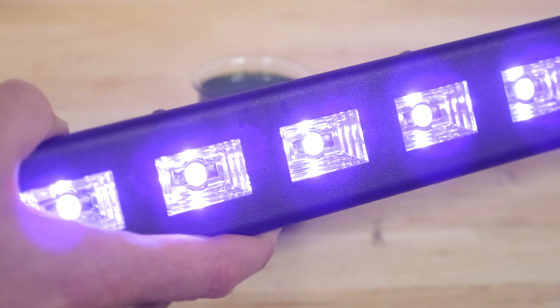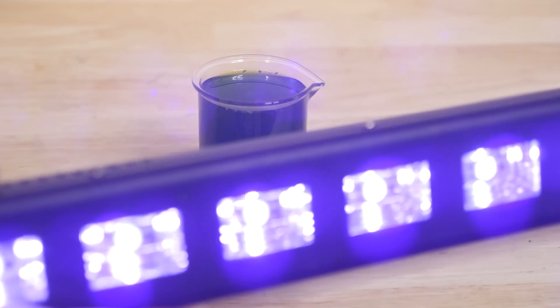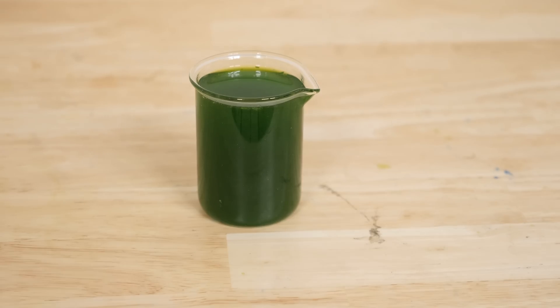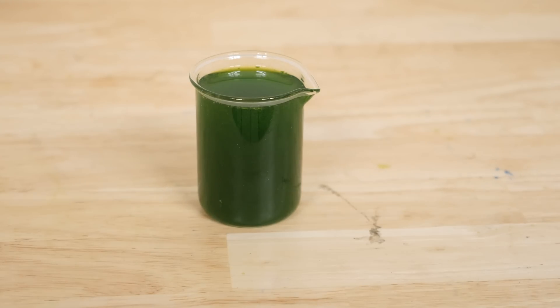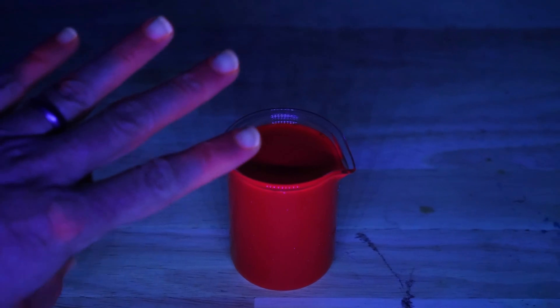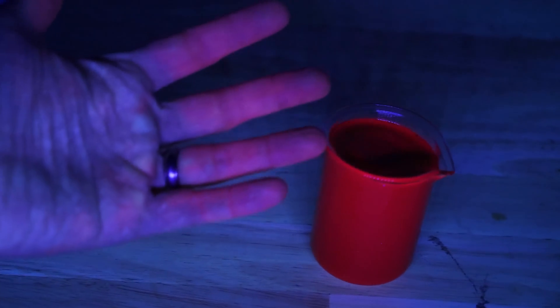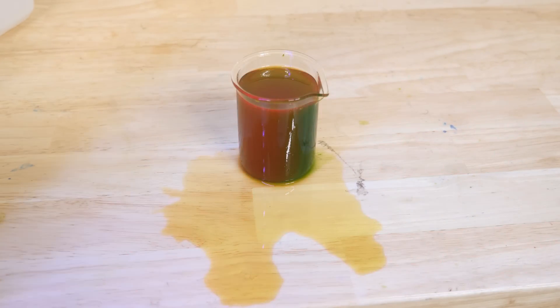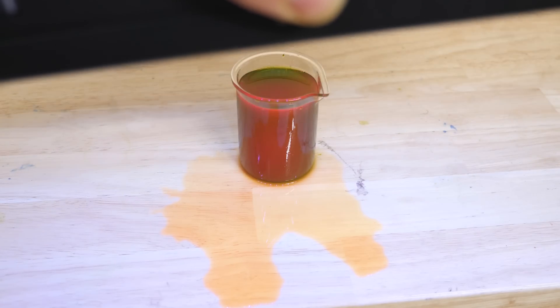But I have here an ultraviolet light. Watch what happens when I shine the ultraviolet light on it instead of white light. Okay, here we go. That is crazy — you can even see it on my hands. So even with the lights on, if I bring it near it, it suddenly turns red.